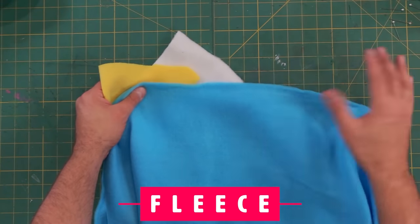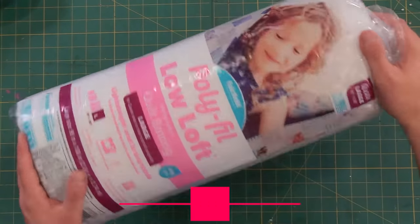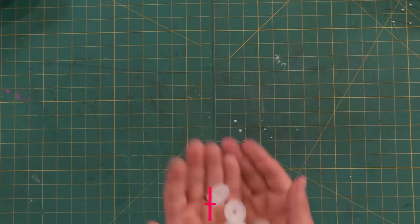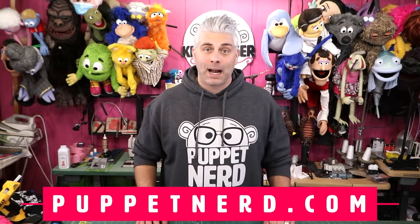Here are some of the supplies you're going to need: three colors of fleece — I like to use blue, yellow, and white — half inch reticulated foam, thin plastic for a mouth plate, some thin batting for quilting, a piece of white felt, some stuffed animal eyes, two sets of doll joints, and optionally some lining fabric. I like to use jersey. Click right here if you want to learn how to make your very own puppet patterns, but if you want to save time and support this channel, you can order the exact same pattern from PuppetNerd.com.